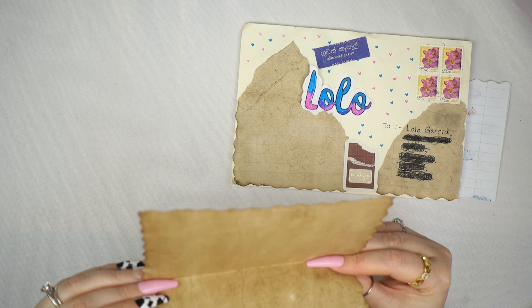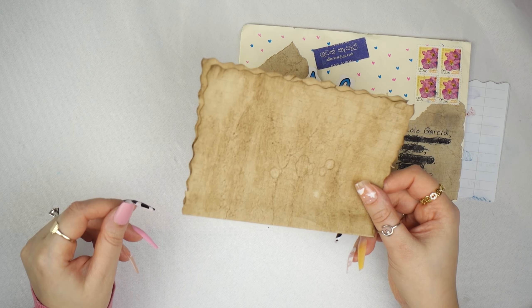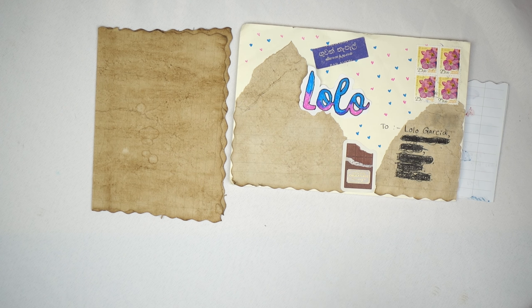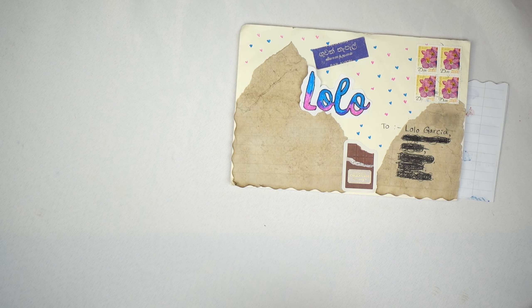I always feel so special and lucky whenever I receive a pen pal, so I'm really excited to share these with you and tell everybody who sent them that I'm so appreciative of everything I get. I really hope you like your replies because that is really important to me. But yes, that is my video for this week — let's start with this one first.